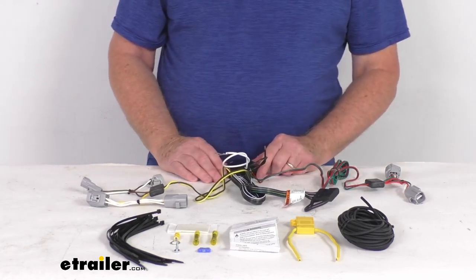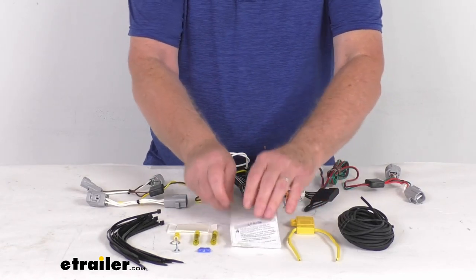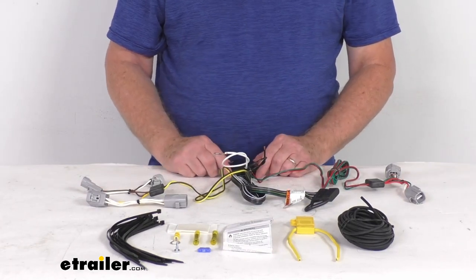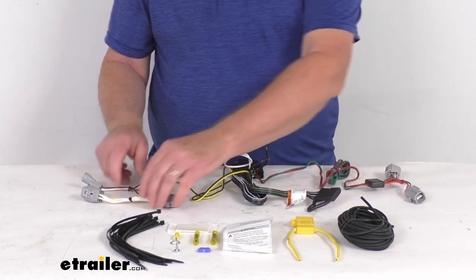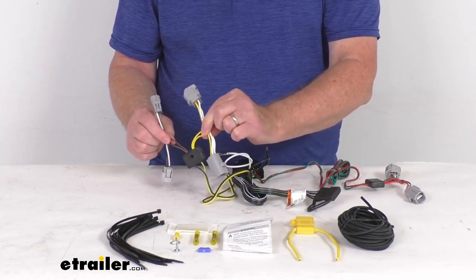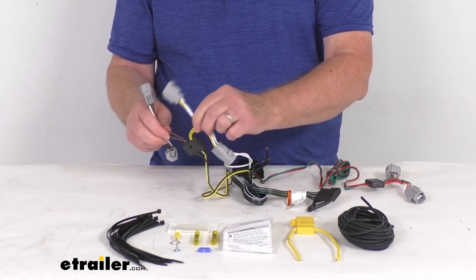It includes all these parts and comes with a nice set of instructions that describe where your connection points are and how it goes together. Basically, you'll go to the rear of your vehicle, take the box, and take the T-connectors that have the yellow wire — the yellow wire is for the driver's side. Go behind the taillights, find the connectors, and plug these right in behind your taillights.